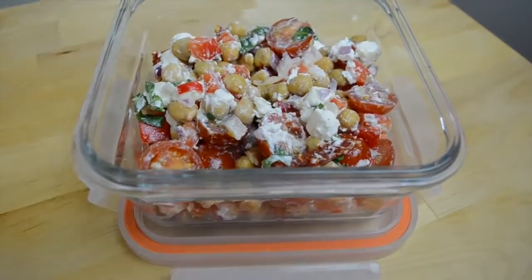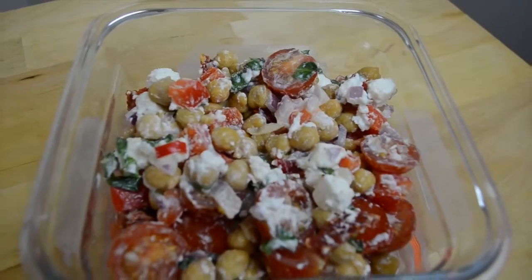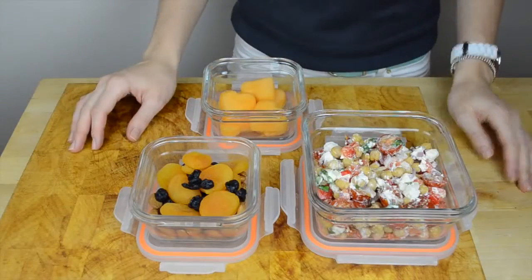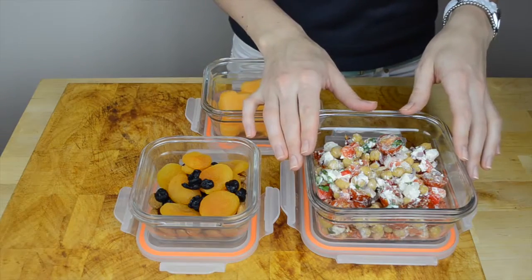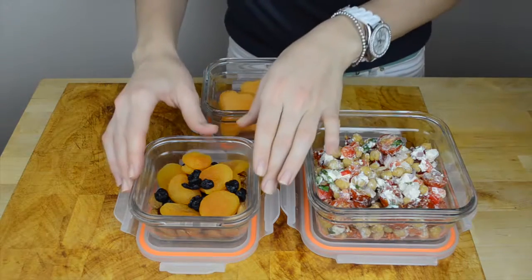Hey guys, for today's lunch we're going to be making chickpea salad. It is quick, easy, extremely flavorful, very healthy, and also accommodates most dietary restrictions. This lunch will consist of chickpea salad with feta cheese and sundried tomatoes, cantaloupe slices, and dry fruits and nuts.